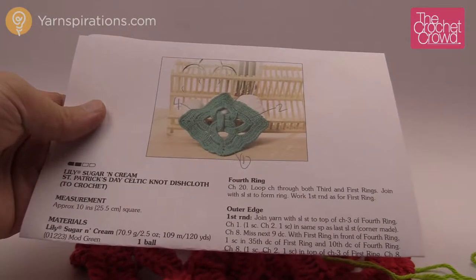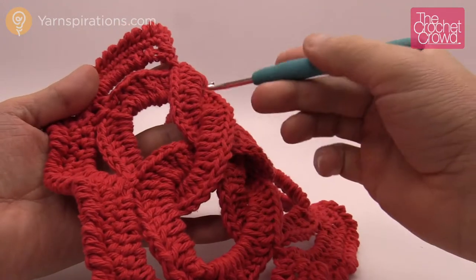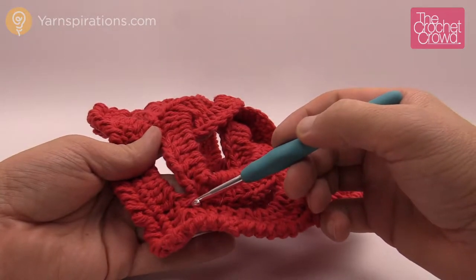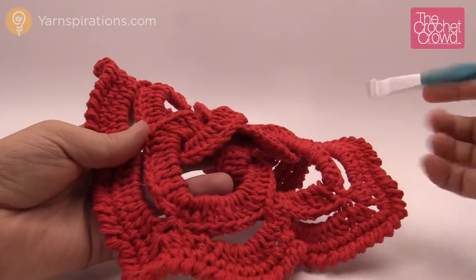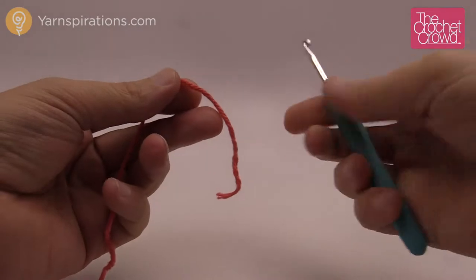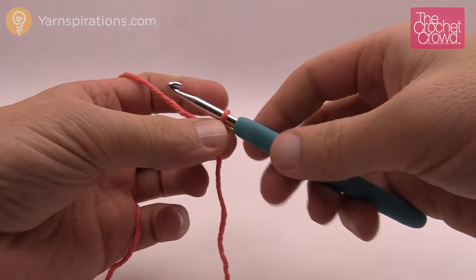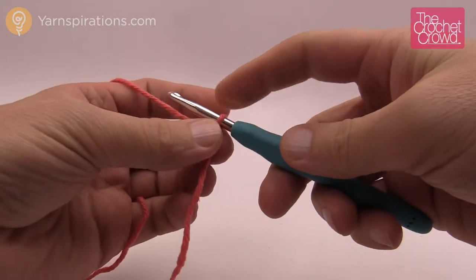We're going to work on ring number one, then the next ring will go inside that ring, the next ring will go inside ring number two, and then ring number four will go in between one and three. Let's begin — I'll try to go as slow as possible. Ring number one is down here; I can see by the photos that this one is overlapping two others. Where we start our chain and come all the way back around is exactly where you'll be joining to the corner. The corners are always the start and stop of your rings — that makes it very easy to follow. You will need a darning needle to hide your ends.